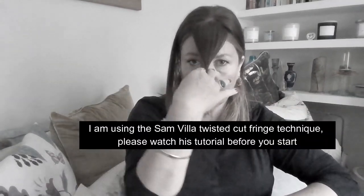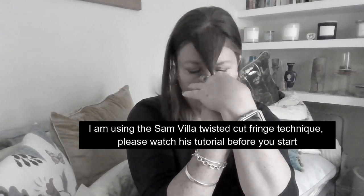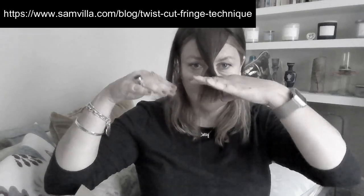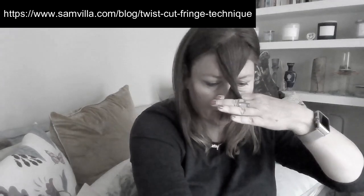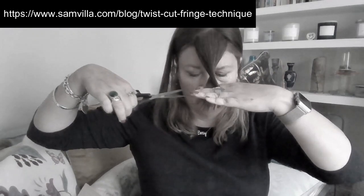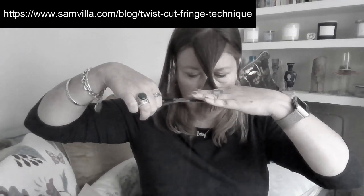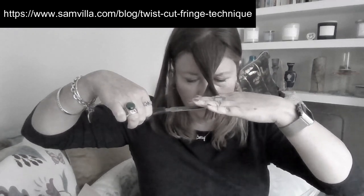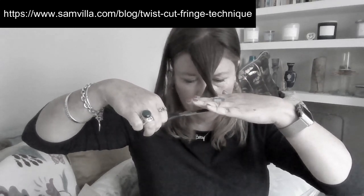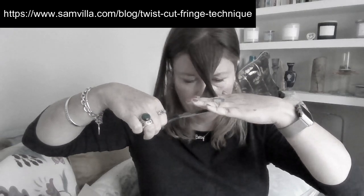I've used some Tresemme heat protection spray here just to give it a little bit more structure. I'm using the Sam Villa Twisted Fringe Technique — I'm only showing you this as proof that I have used the technique. I'd suggest you head over to the link at the end of this video to see the full instructions on how to do this.